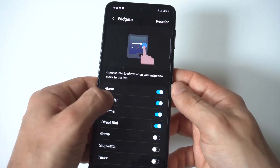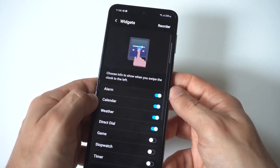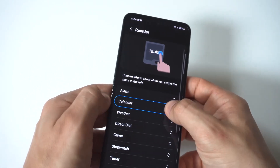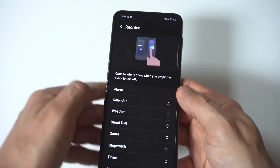You can see mine was off. If you want to reorder your widgets, you can click the reorder option in the top right-hand corner, and then you can start stacking — if you want the calendar to show up first, then your alarm, or whatever — that's how you can do it.